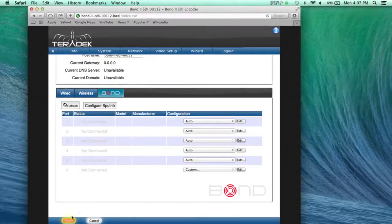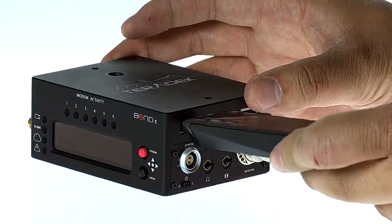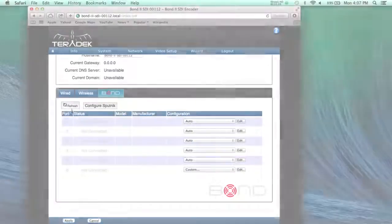Then click Apply on the bottom of the page. Now plug in the USB Wi-Fi adapter into the USB port that you have just configured. Wait for about 15 seconds and then refresh the modem ports.